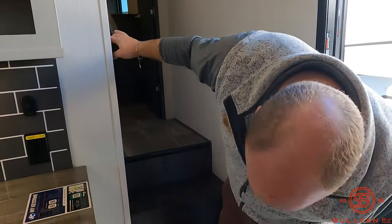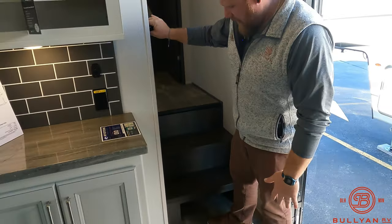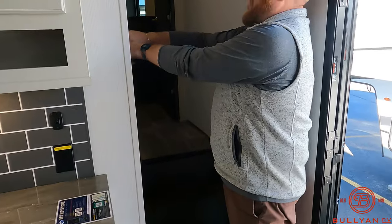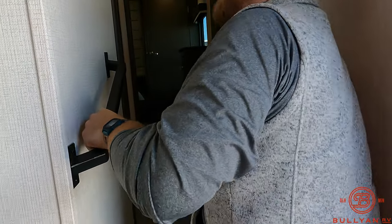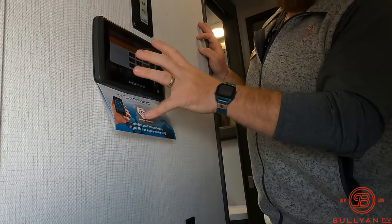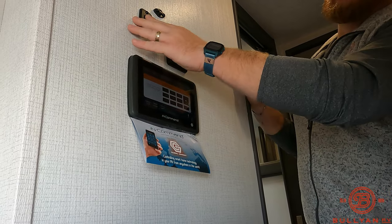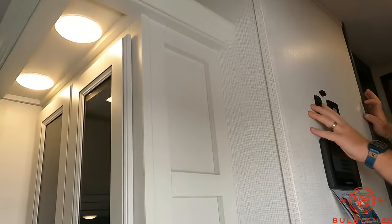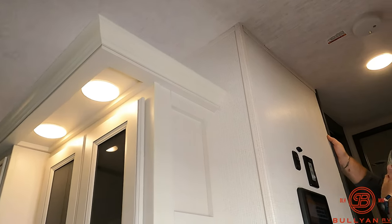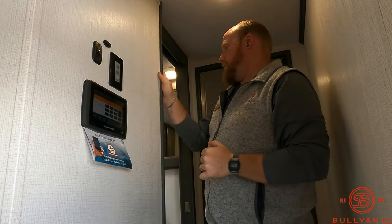Heading up the stairs, right as you come up there's a spot to kick your shoes or store your slippers under the stairs. There's a great grab handle for extra security going up. This is where your In-Command system is, running your lights, awnings, and main features from right here, checking your tank levels. There are also some nice ambiance night lights at the top of the stairs.